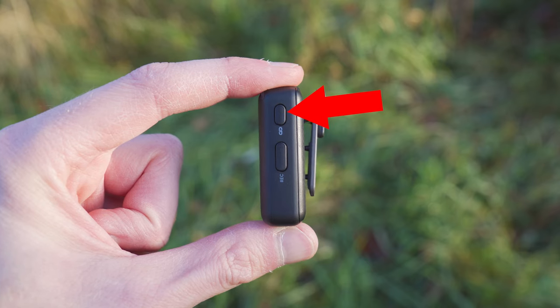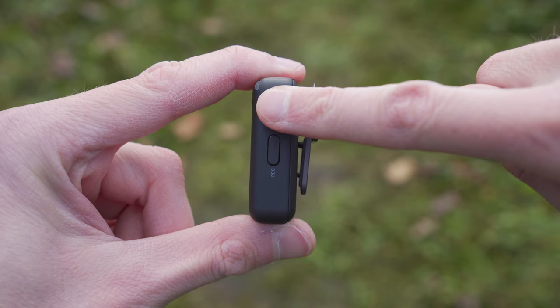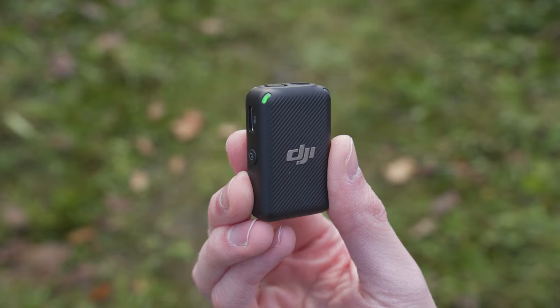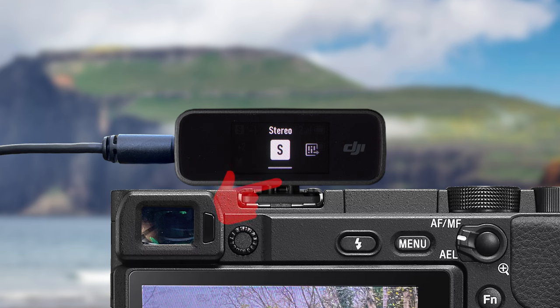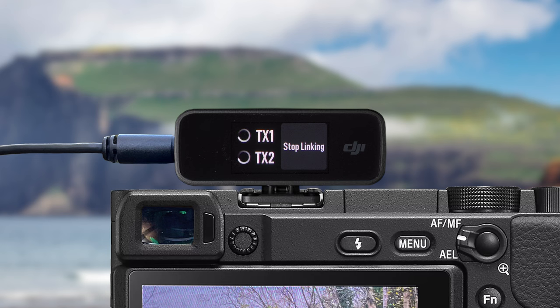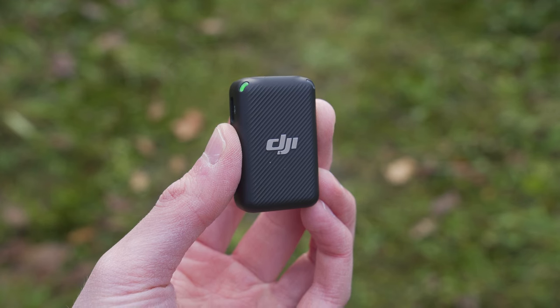Press and hold the link button until the status LED starts blinking. Then on the receiver touchscreen, swipe down to bring down the settings menu, swipe sideways to scroll across to the settings icon, and once you tap into this, swipe across to the link device option. Then press the link button, and after a few seconds the link icon next to the transmitter on the screen should change to yellow and the status LED on the transmitter should change to solid green, signifying that the pairing is complete.